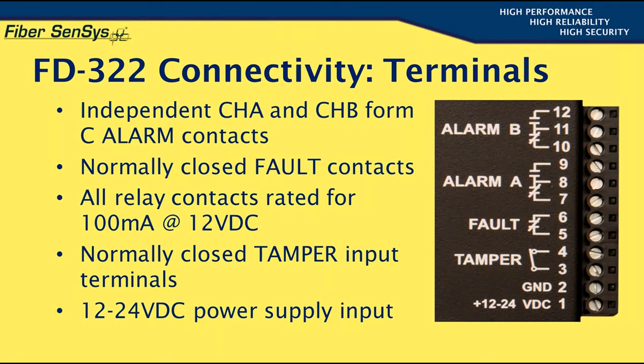Pin 11 is the common terminal, while pin 12 provides a normally open relay contact, and pin 10 is the normally closed contact. Channel A has an equivalent set of contacts on pins 7 through 9. Terminals 5 and 6 provide a set of normally closed fault contacts that open when any of a number of potential trouble conditions occurs, including a loss of optical power due to a sensing element cut, a sharp bend in the fiber, or an internal electronic fault such as a deteriorating laser or other circuitry.